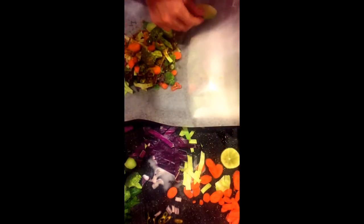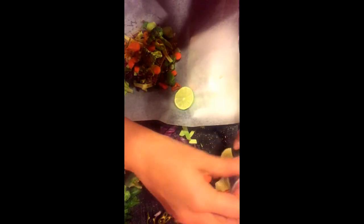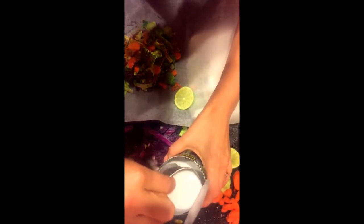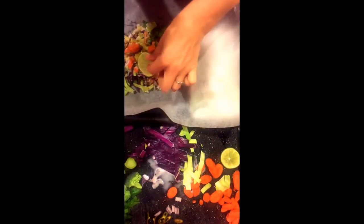I am just kind of eyeballing the curry powder. And before I put the lime on, I am going to put two tablespoons of coconut milk — this is light coconut milk, and I just estimate about two tablespoons. Then I am going to top it with my lime.